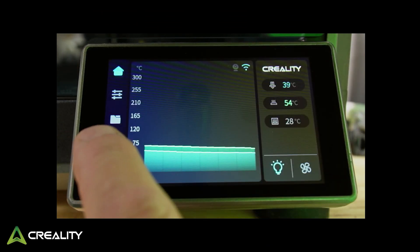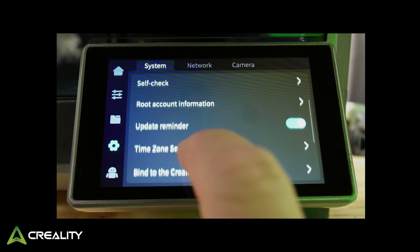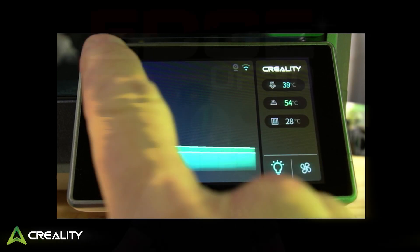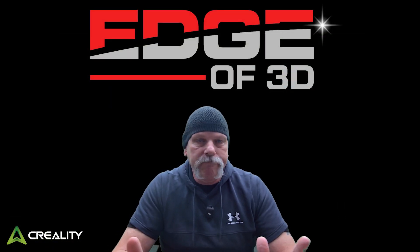Go into Settings and right down here is 'Update Reminder' - just turn that off. And that's it, that's how simple it is. Turn off the update reminder and it goes away.